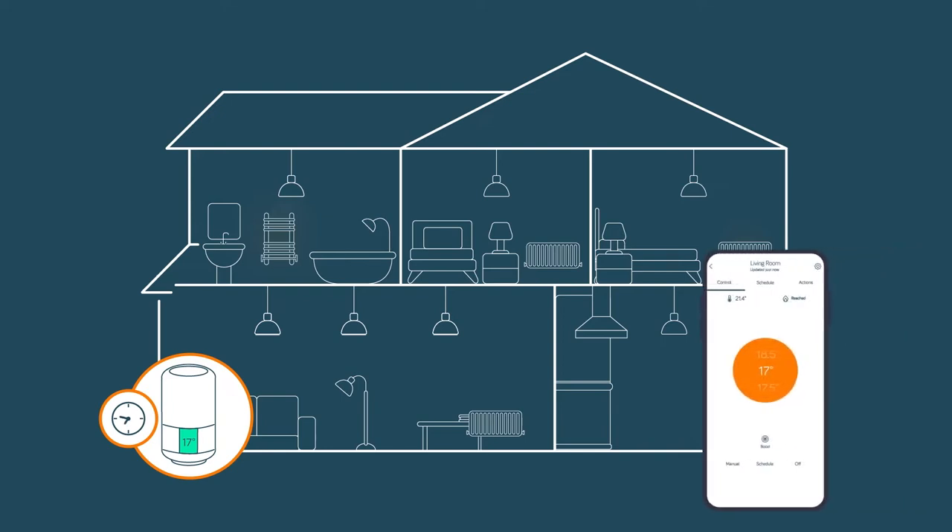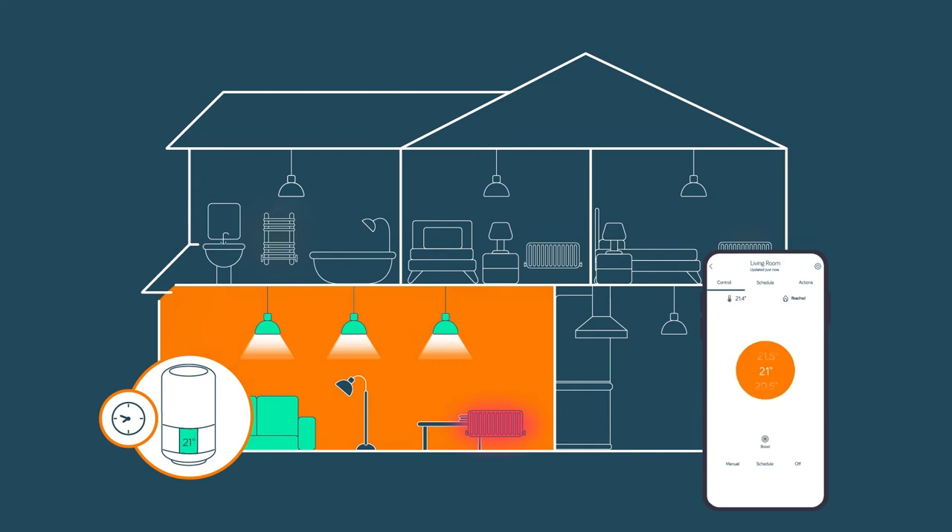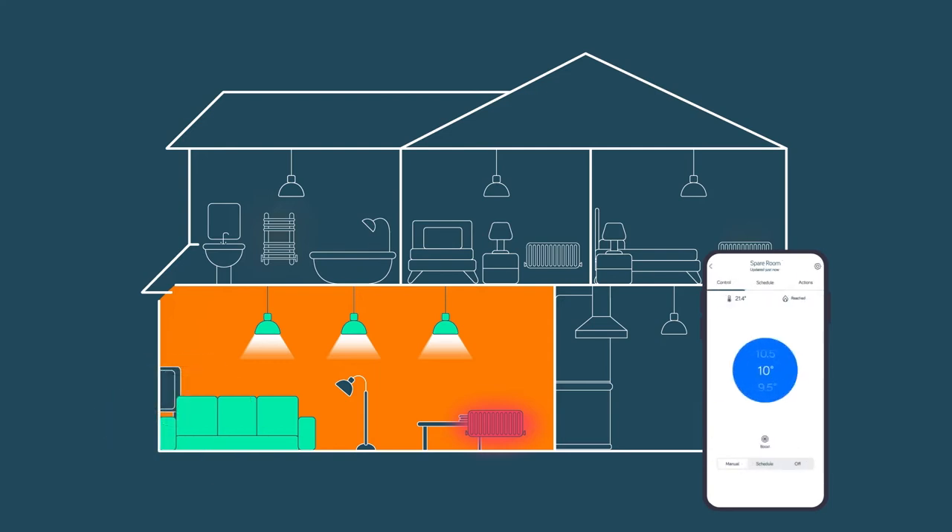Let's set up the Hive radiator valves to reflect that. When the boiler fires up in the evening, Hive radiator valves in all the other rooms are closed, meaning that heat is only being provided in the living room for the time specified. The spare room is only used when guests are over, so we'll keep it cool as a default. It's easy to open the Hive app and adjust things if someone's coming to visit.